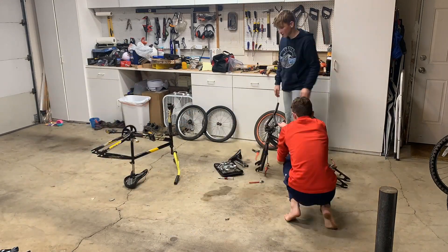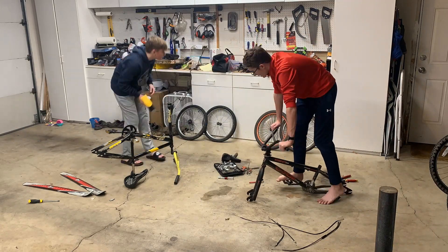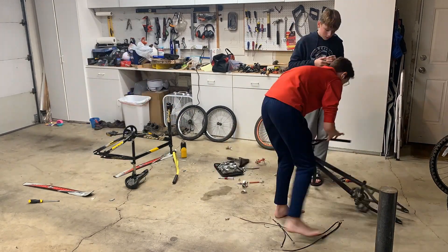Anyways, enjoy! And I almost forgot — today I have special help from my older brother.